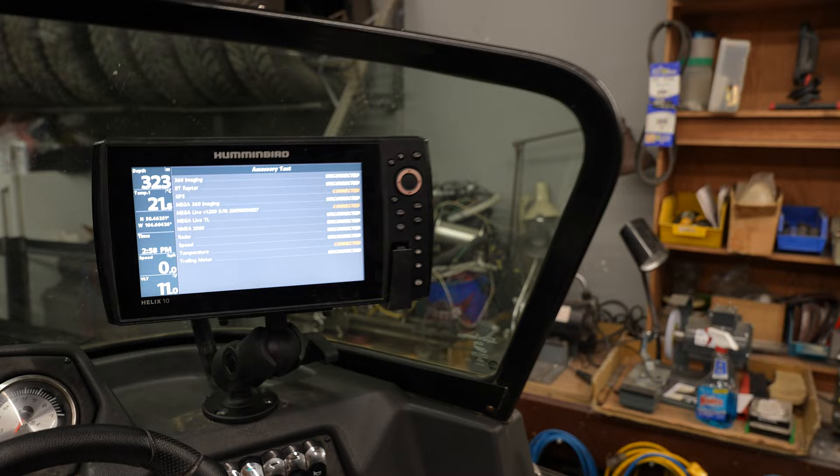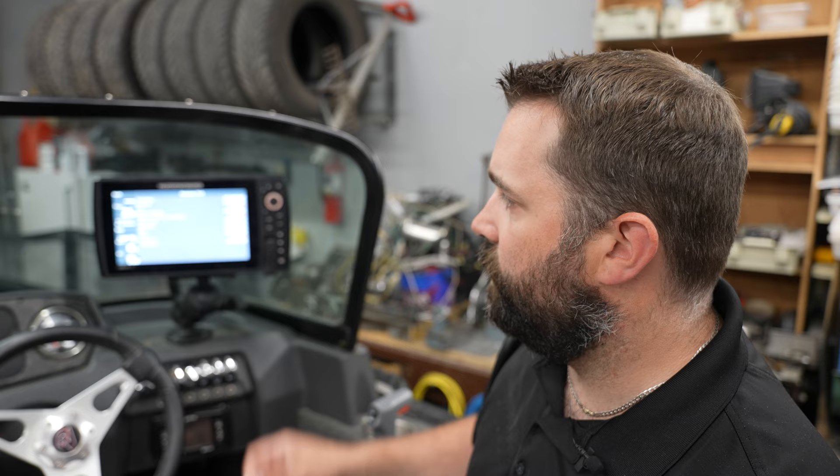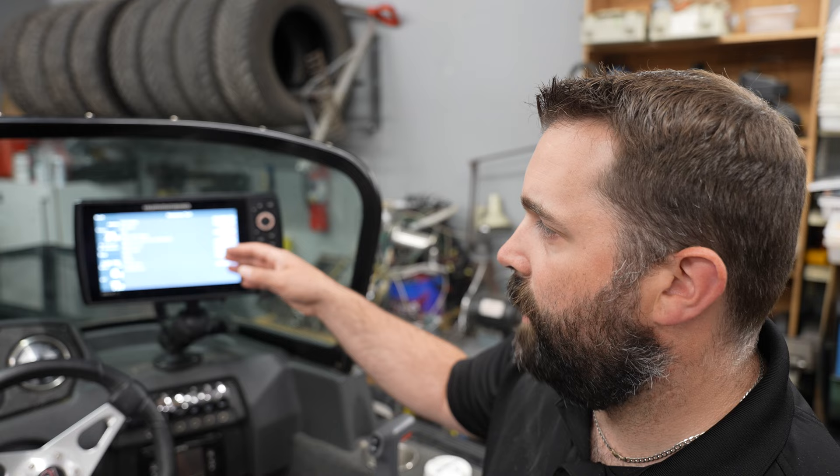What we want to look at is the Megalive. Our Megalive is connected, and it will actually tell you what version of Megalive it's currently running. Since this Megalive is a brand new unit running version 1.2, which is the latest software, we don't need to update it. But if the unit was not running version 1.2, we'd simply take our SD card — once we saw it was connected — plug it into one of the card slots in the main machine and it would populate the Megalive update, which we could go ahead and complete.